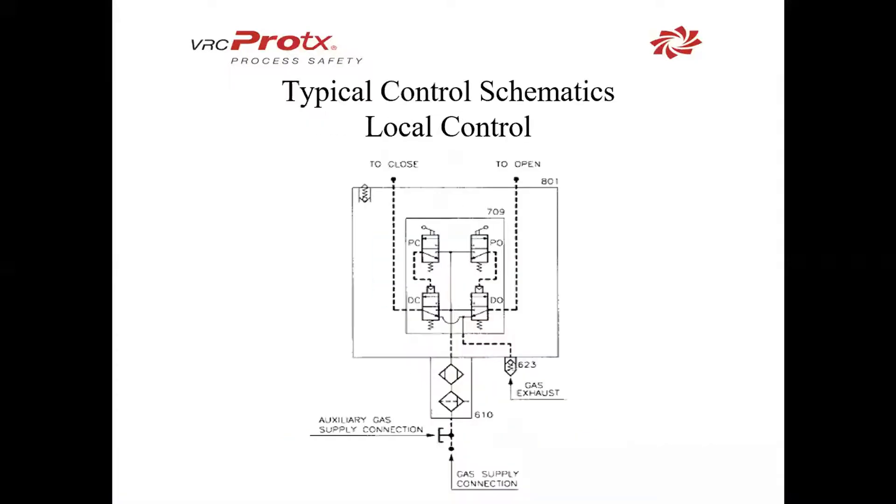We're going to walk through a few of those now. The typical control box has two solenoids with levers, your gas supply, your gas exhaust, and it's all going to be in a simple package that we saw on the last slide.